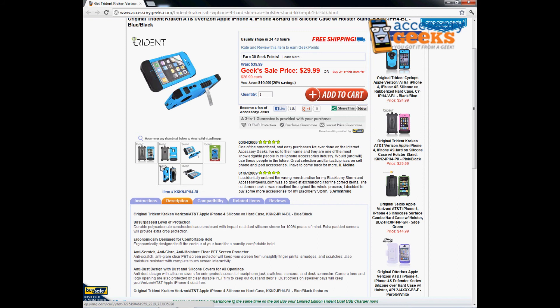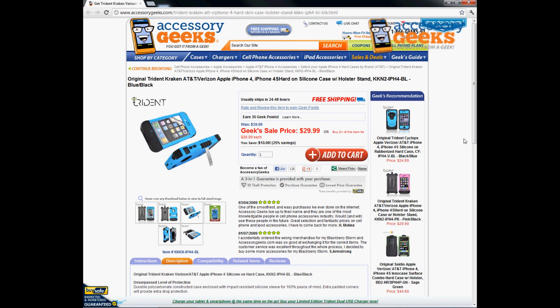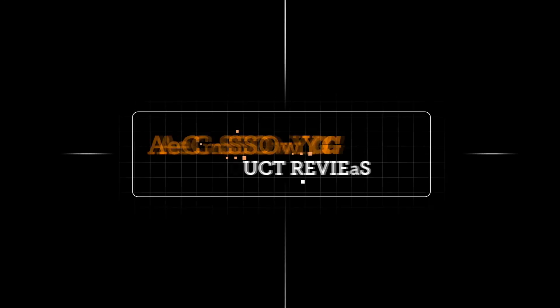This item comes in blue and black, pink and black, and I think it comes in all black as well. Check out some of the other colors — we have options to accommodate both boys and girls. It's a much lower price than OtterBox, so I always recommend these ones first, but OtterBox is not a bad alternative either. Check it out and let me know what you guys think. Thanks for tuning in, and remember: you got it from a geek!